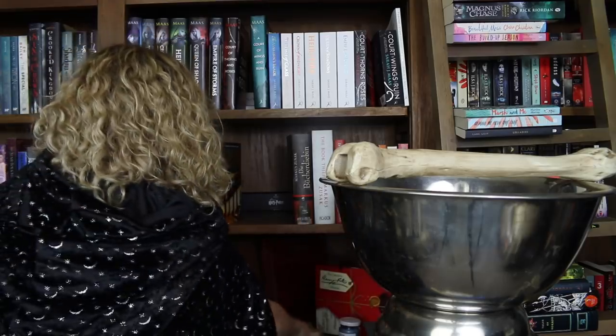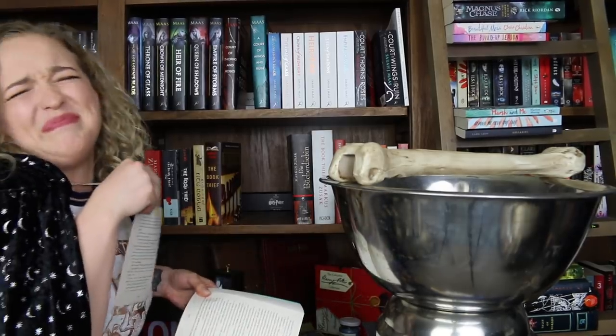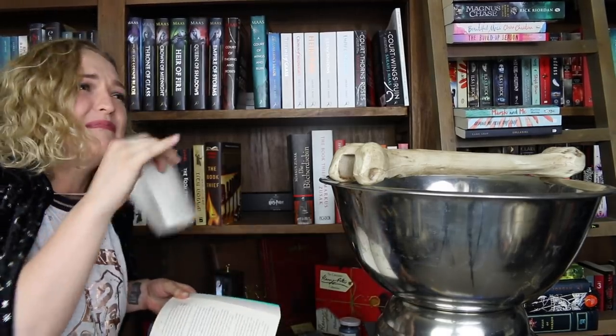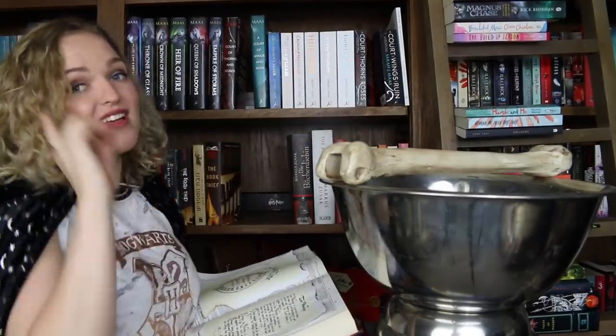My favorite part: the jaw bone. There's a story behind this but I'll tell you guys about that another time. This next ingredient is probably the hardest one — the minimum of three pages from a most loved book. I feel I need to apologize for this almost immediately.